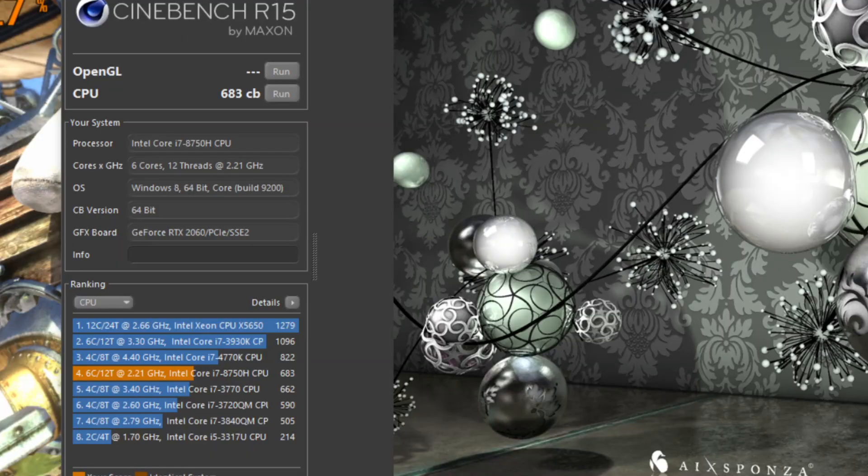To test how well it multi-tasks I ran Handbrake for 30 minutes and ran repeated runs of Cinebench whilst the Heaven benchmark was running in the background. Single runs of Cinebench score around 1150 points on the i7-8750H and after my test we see about 683 points. This is middle-of-the-pack performance — the MSI GP63 scored about 900 and the ASUS STRIX HERO about 1000, so it does demonstrate that it throttles a little more than the others.